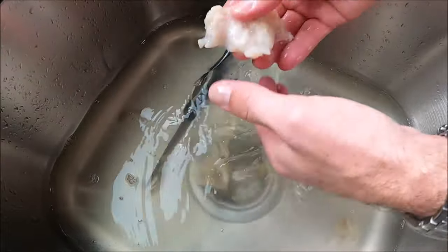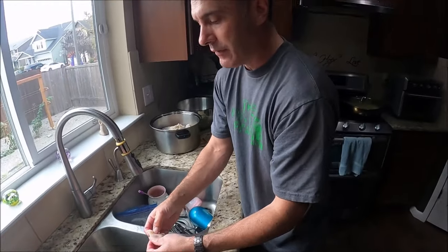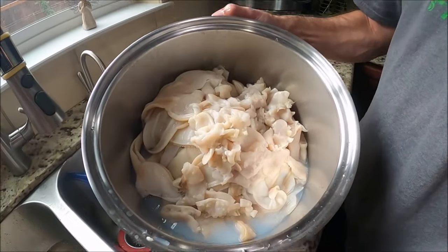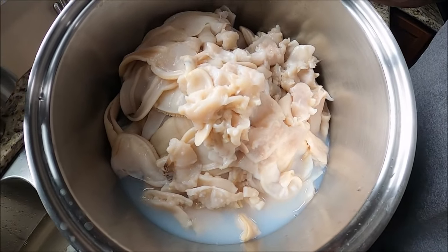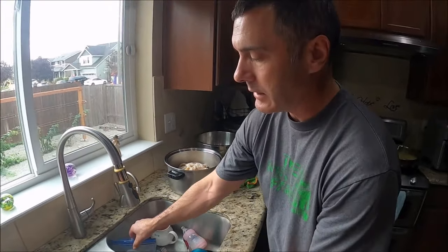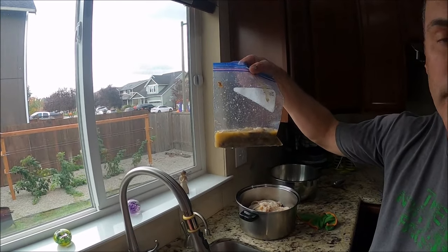Alright guys, that's a hundred percent edible now. After 45 clams, this is what we ended up with — this pot right here. That's 45 clams' worth right there. And that's all the guts. Just another way to get after doing it.